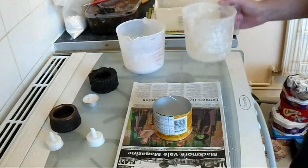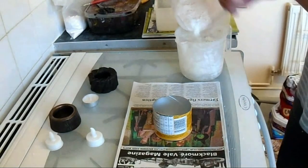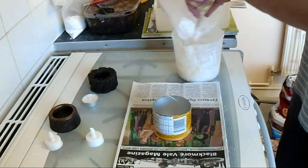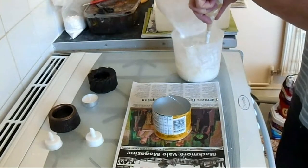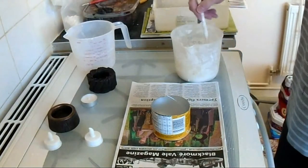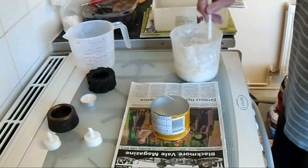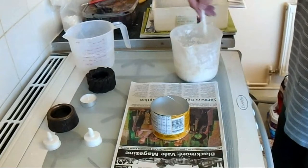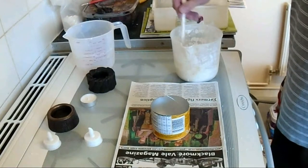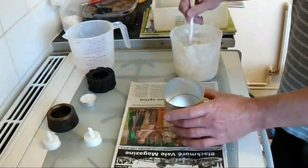As always, same quantity of water to the same quantity of Plaster of Paris. Mix the Plaster of Paris into the water as you pour it, and give that a stir - stir it relatively slowly so we don't put any air bubbles into the Plaster of Paris. Keep the air bubbles to a minimum. Once we've done that we can pour it into our makeshift mould.